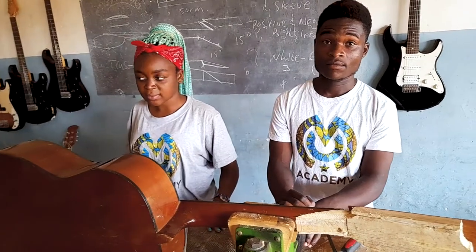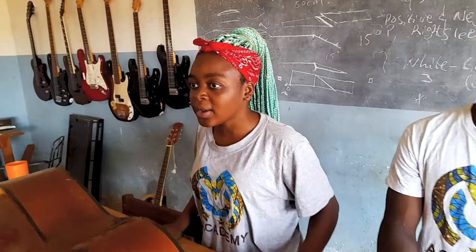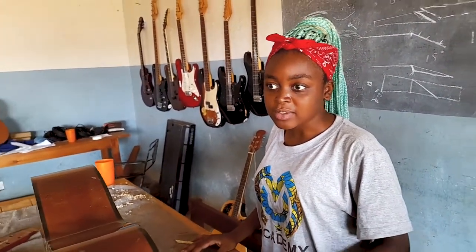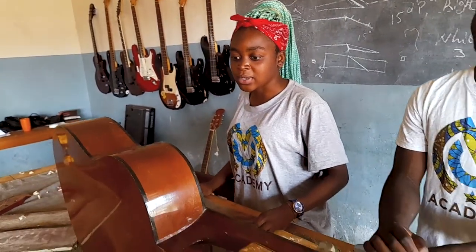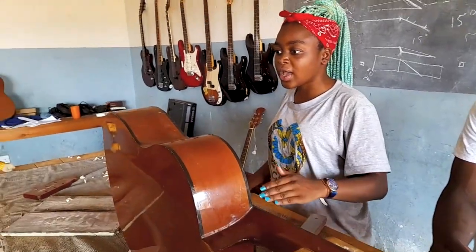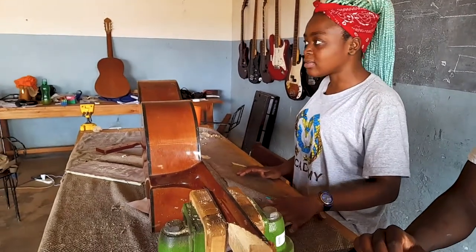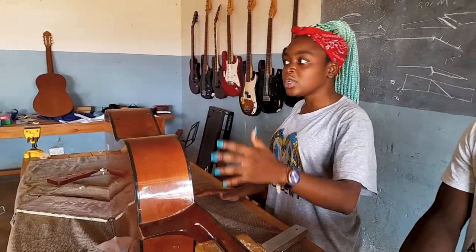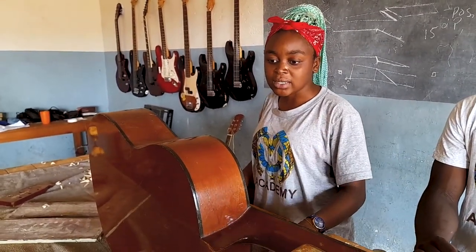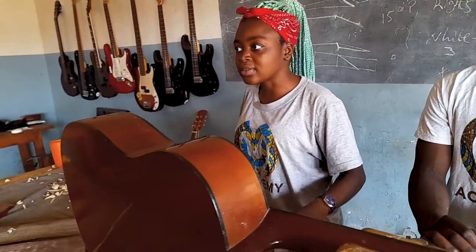To other young girls out there, what I can say is that there is nothing we cannot do. Just because we are girls doesn't mean we don't have the capacity. People would think a girl cannot fix a guitar, let alone play one. But anything is possible — if I'm able to learn this within 12 days and do it properly, there's nothing we cannot do. These are things that can help us in our day-to-day life.